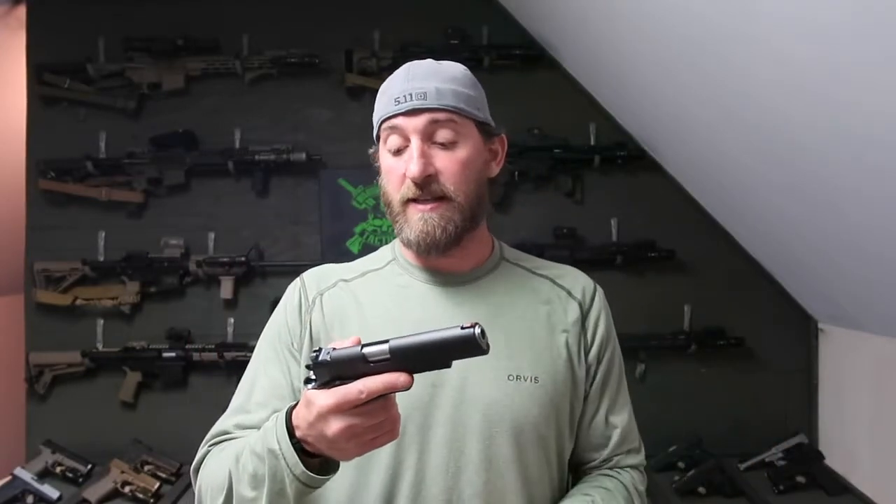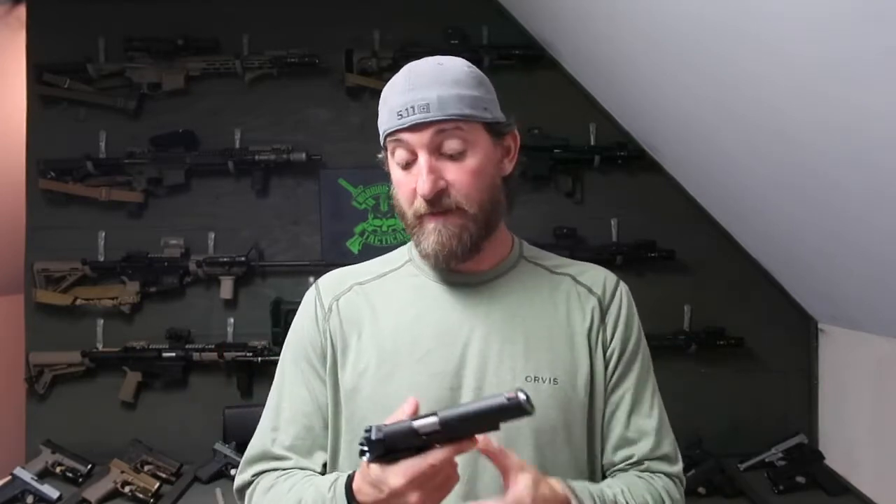Alright, Tribe. So, we got to go out to the range and shoot this little puppy — that Springfield 1911 RO Elite Operator in 10mm. A lot of fun. I had a lot of fun out there shooting this guy. So, let's go through it.